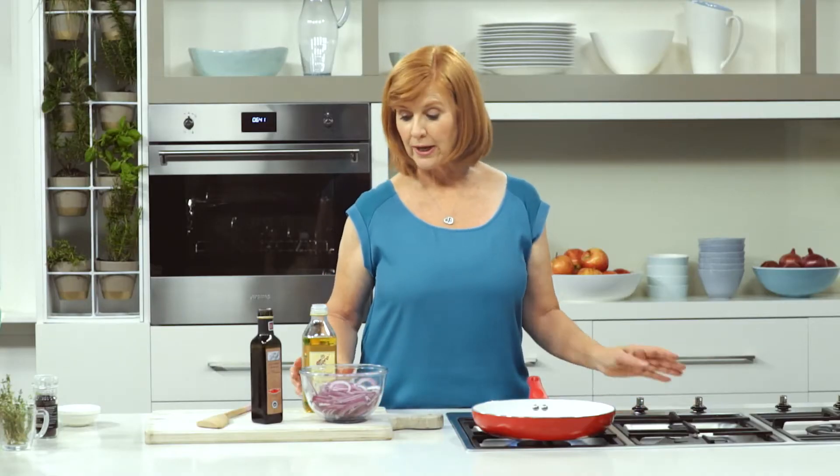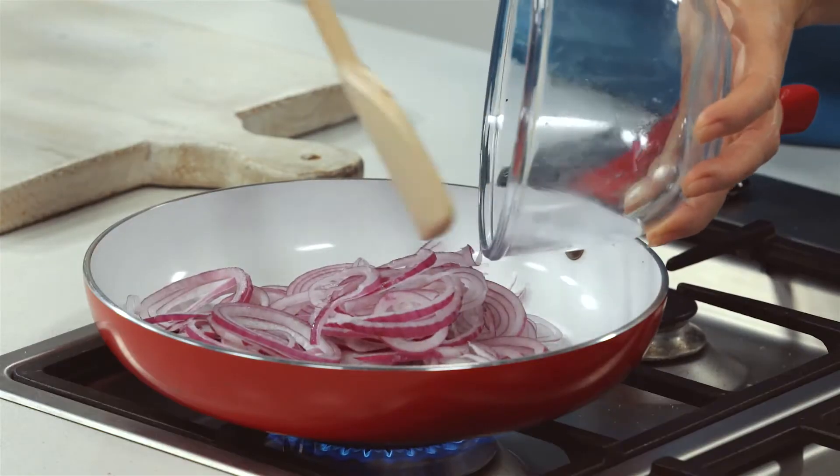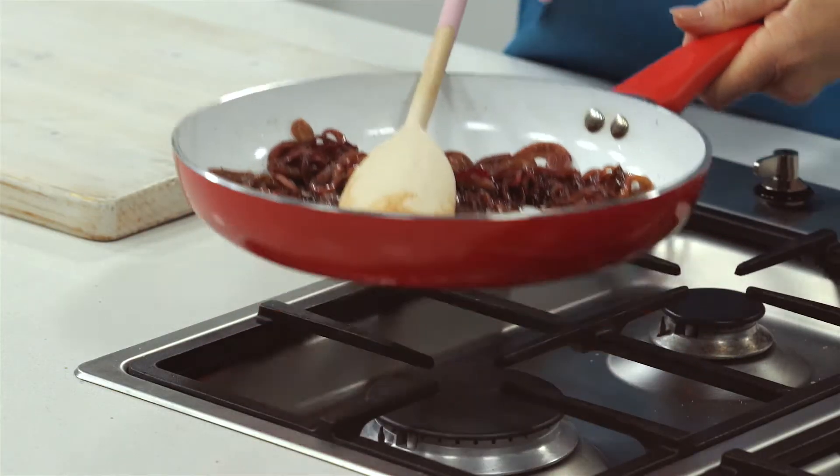While the beetroot is cooking, heat some olive oil in a frying pan. Add the red onions and about 3 tablespoons of balsamic — that's going to make these onions beautiful and sweet. Cook those for 20 minutes, stirring occasionally until they're soft, then set aside to cool.